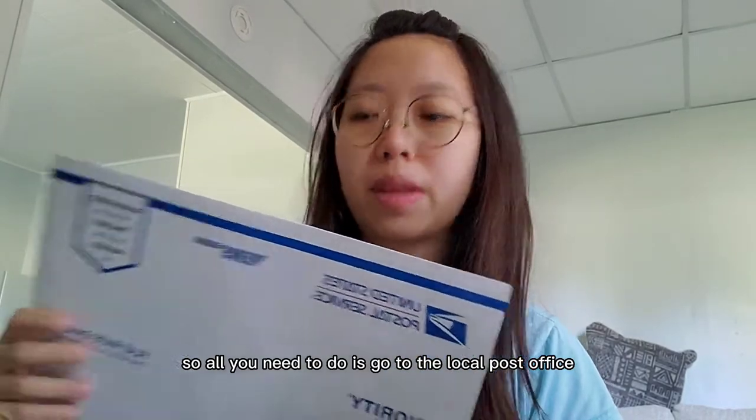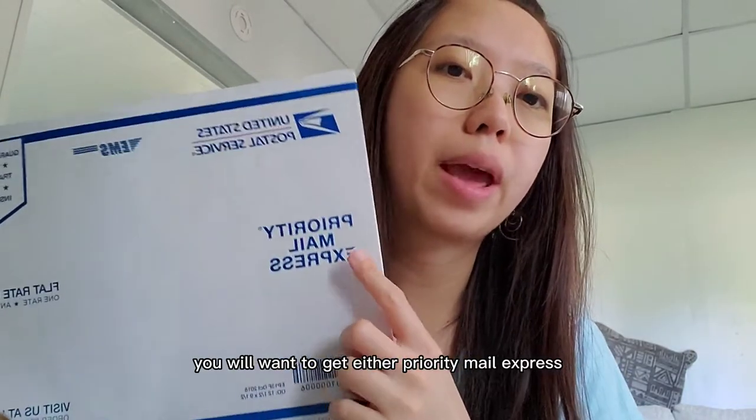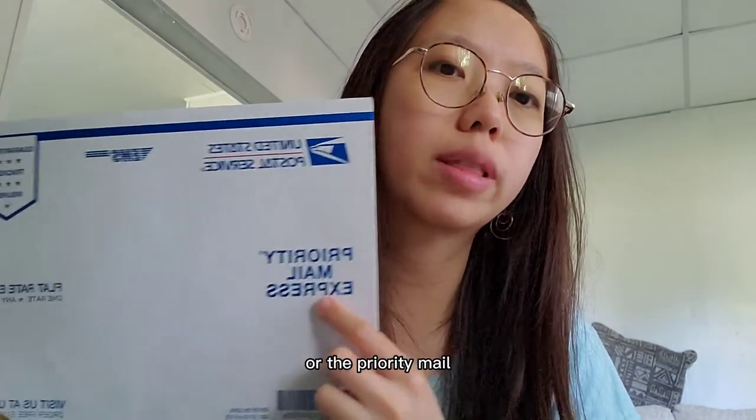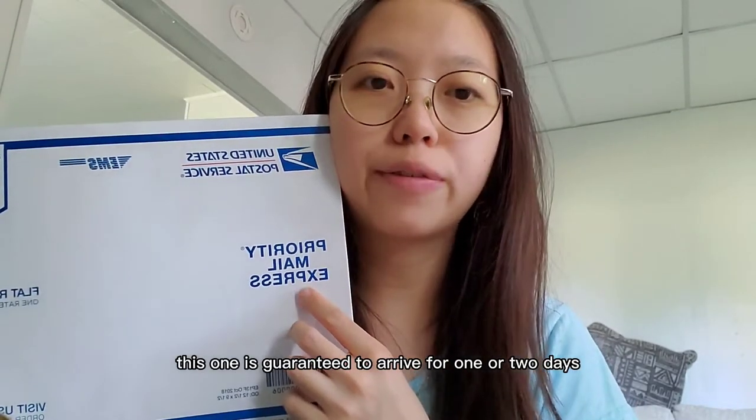All you need to do is go to your local post office, and you'll want to get either Priority Mail Express or Priority Mail. The Priority Mail Express is guaranteed to arrive in one to two days.